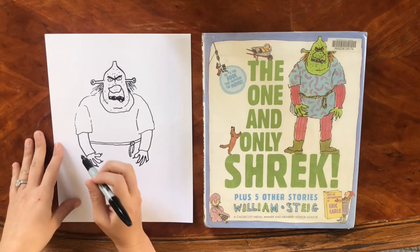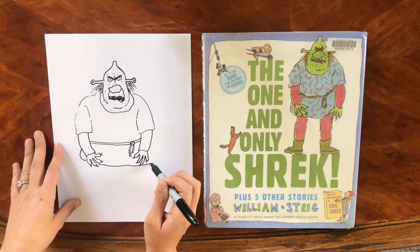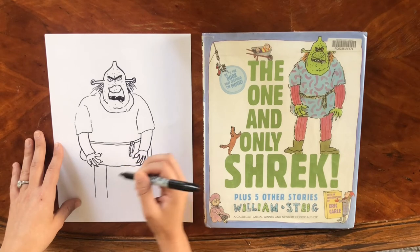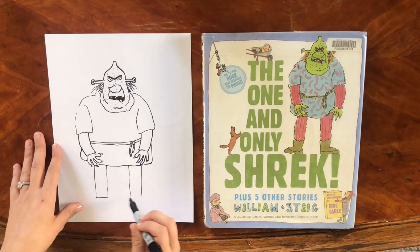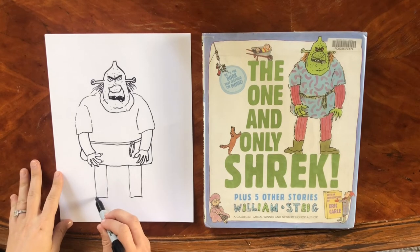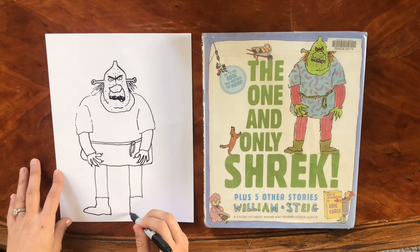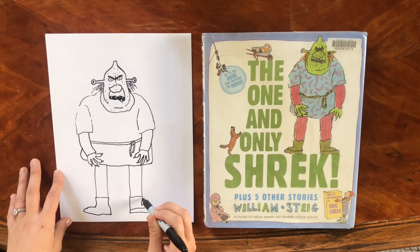We've got the top half of his tunic — let's continue it now, going right along here on each side. Then we're going to draw two lines on each part for his legs. You can end them roughly at the same spot. From here we just need to add the boots — pretty large ones, one on each foot — and just continue that line in.